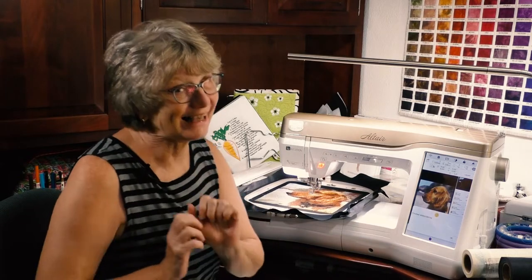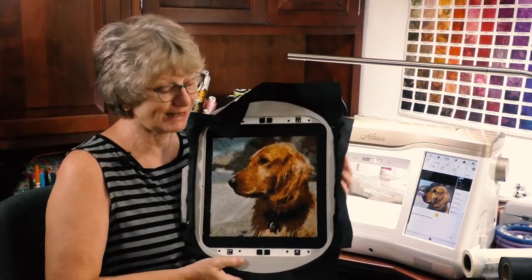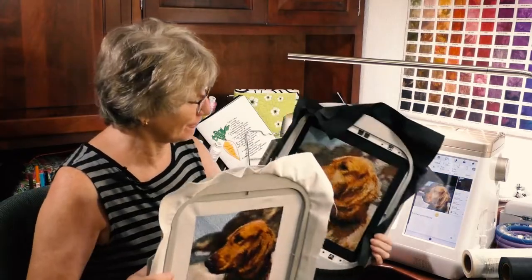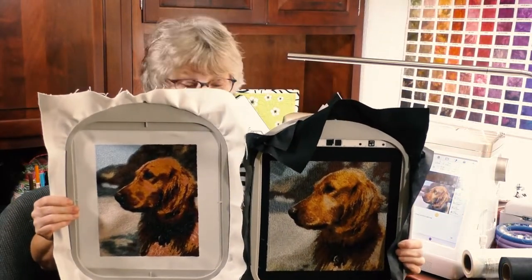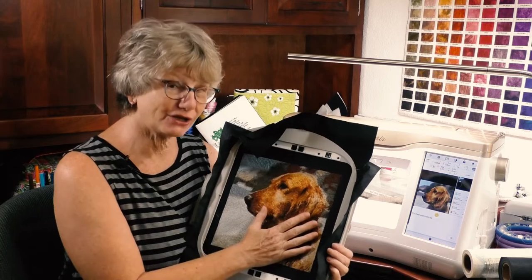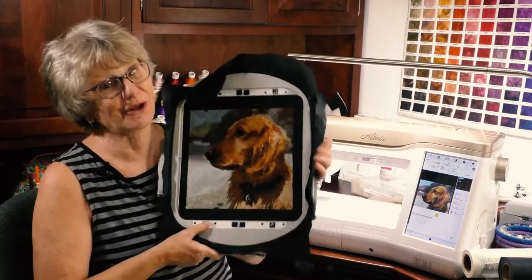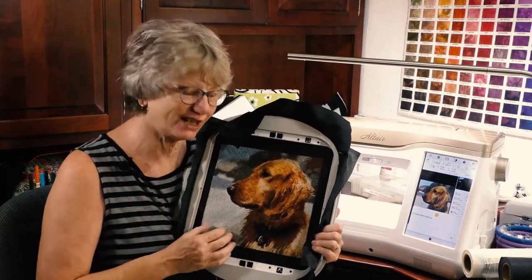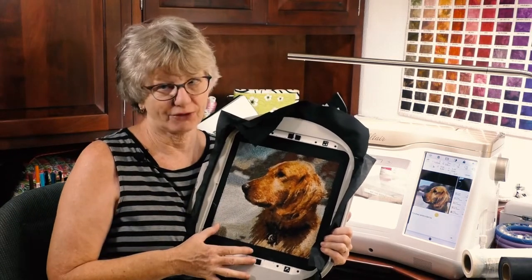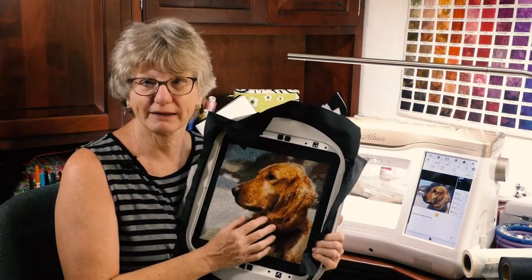We're just finishing up — that was quite an embroidery adventure! Here is my new Rosie, and here's the comparison with the other Rosie. I think it's quite a difference. If you take the time to put in your own thread chart and set the colors as you go, you can get some pretty spectacular results. Use it on pillows, frame it — it makes a great gift. A little stiff, yes, because there are a lot of stitches, but beautiful.